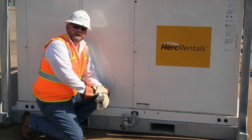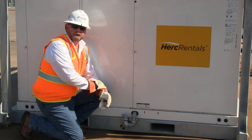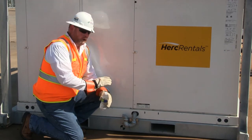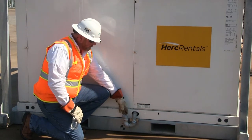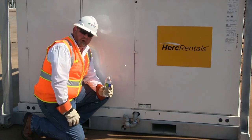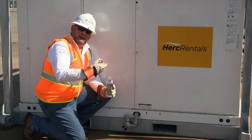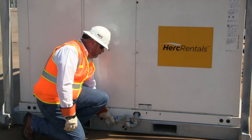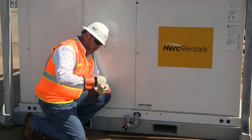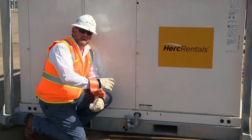All HVAC units produce condensate as a result of the cooling cycle with the DX refrigeration system. As warm air goes across the coil, droplets of moisture fall out of the air and collect in the drain pan. All of our evaporator coils are on the negative side of the fan, so they have a P-trap. You'll need to prime the P-trap before starting the machine so it properly drains and all the water can get out. Take a bottle of water, put it in the trap, and fill it until it's full. Now the trap is primed, and when the fan comes on, the water will gravity drain out to a waste area or sanitary unit.